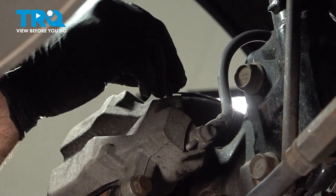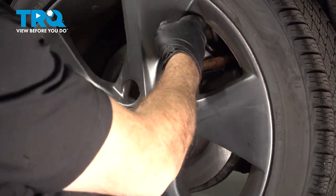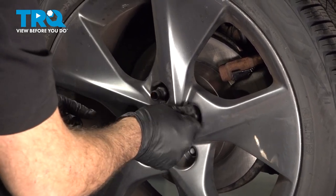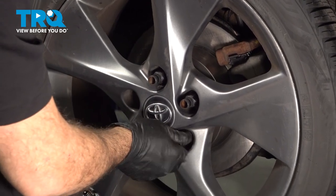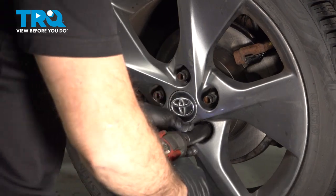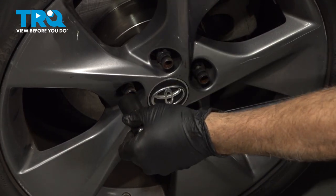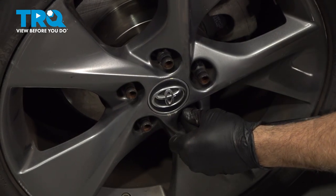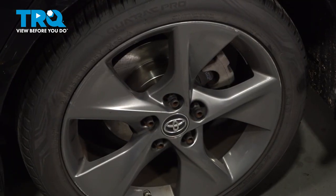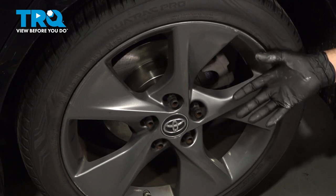Install your rubber boot if you have it on your brake bleeder screw. Go ahead and install your wheel — get all five lug nuts started, thread them on a little bit, then snug them down. Torque the lug nuts to 76 foot-pounds. After you've torqued the wheel, hop in the vehicle and pump up the brakes. Because we compressed that caliper piston, we need to pump up the brakes to get that piston to come back out and actuate on the brakes.